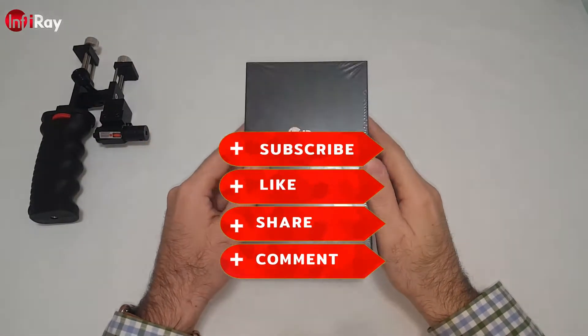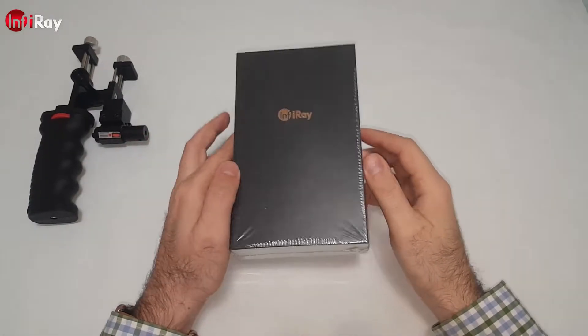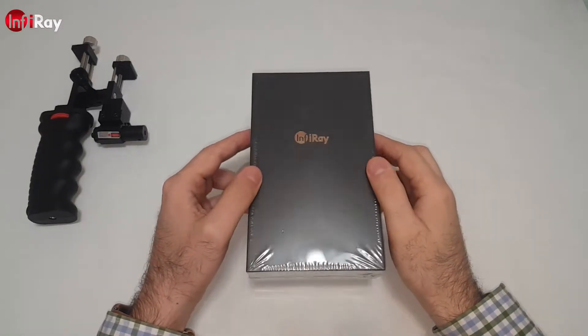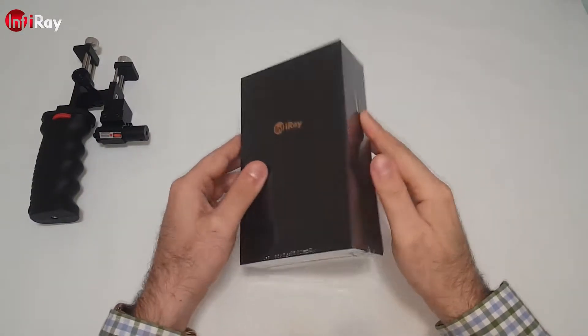Hello everyone. In today's video we are going to talk about the Infiray T2L model with some tests, unboxing and specifications. So let's see what's inside the box.